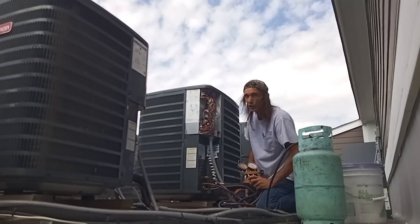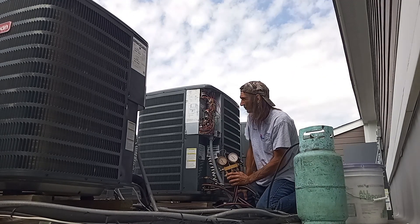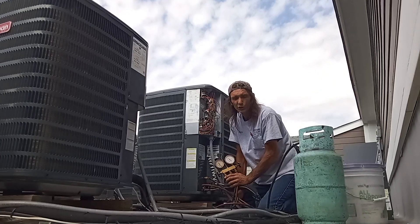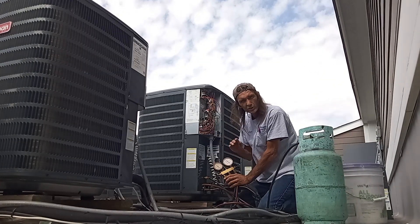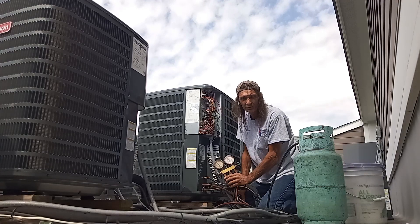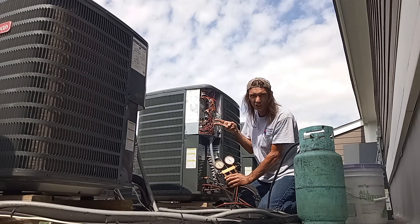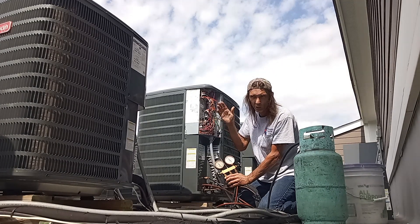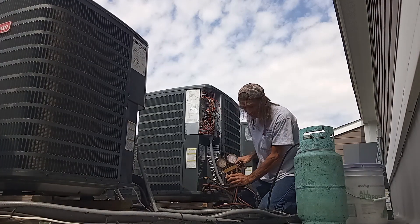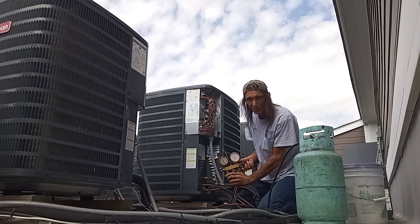I'm going to recover charge and keep an eye on the suction pressure. If I know something is overcharged, I like to over-recover the system — especially if you have an expansion valve — go ahead and get the valve operating again, take it a little low on charge, and then slowly bring the unit back up to factory spec. Just shut the high side off.